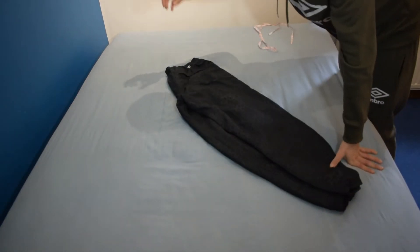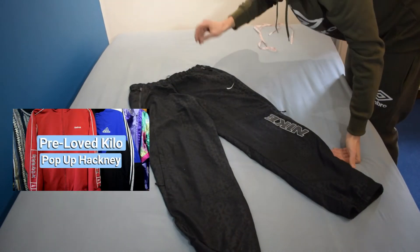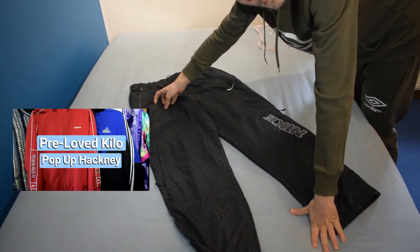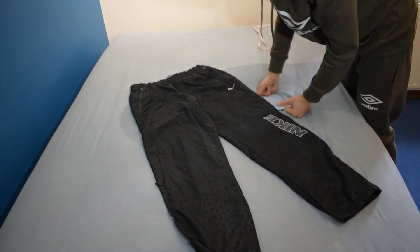Now on to how to measure trousers, shorts, joggers — everything. If you're wondering where I got these from, I got them from the Pre-Life kilo sale, which I've also made a video on. The link to that video will be in the cards and in the description.